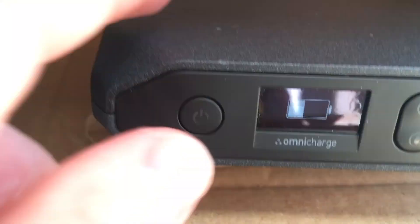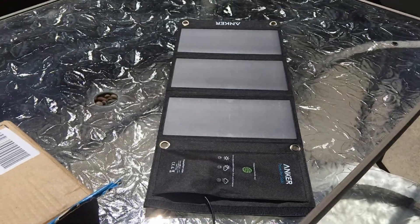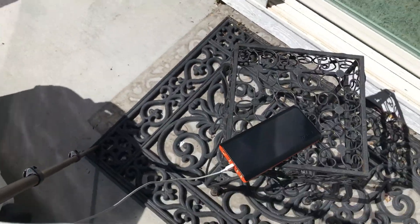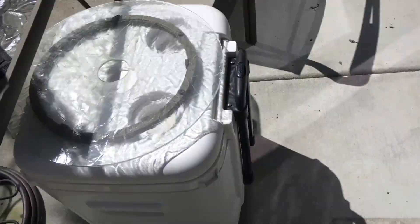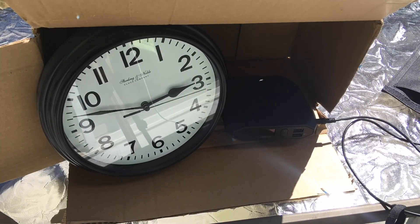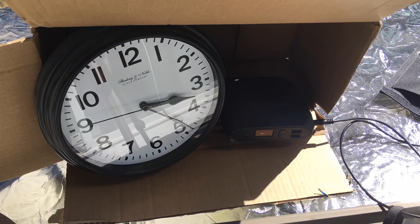We're close to 2:30 now and we're getting about 9.46 watts from the solar panel in the bright afternoon sun, well past high noon. You can also see the EZACC monster battery bank — I'm using it to charge the camera while I'm filming this video. I love my power banks and I'm using them for the purpose they're intended for.